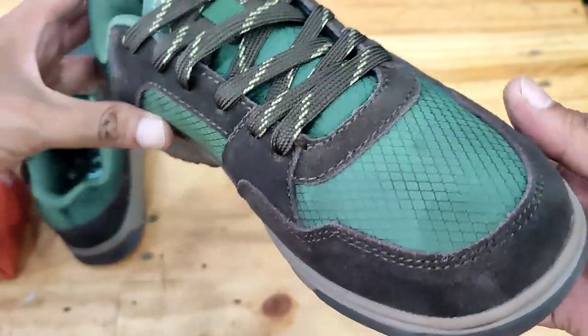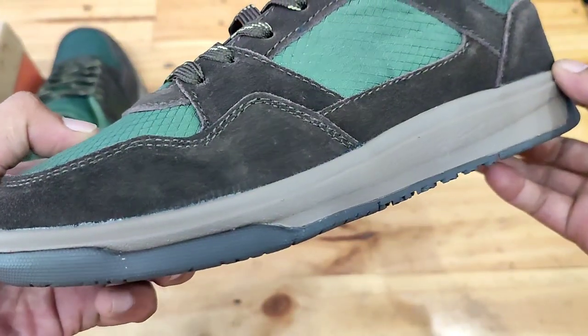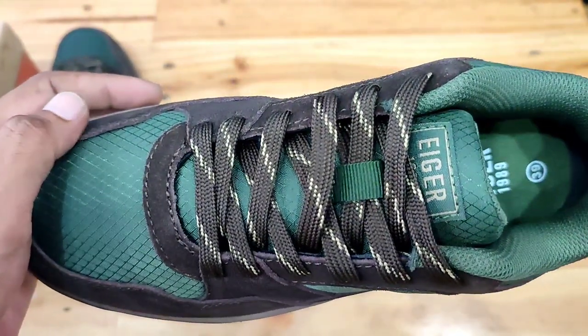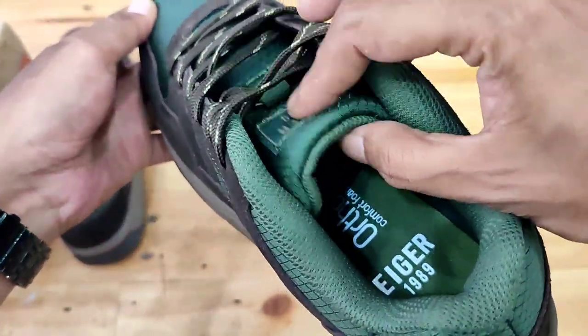Bagian dalam sepatu didukung insole ortolit yang memberikan bantalan, breathable, memiliki daya evaporasi tinggi yang mampu menguapkan kelembapan sehingga cepat kering dan ringan untuk menjaga kaki tetap nyaman saat digunakan.